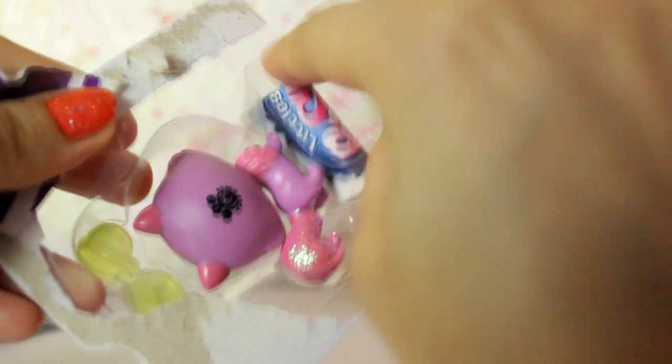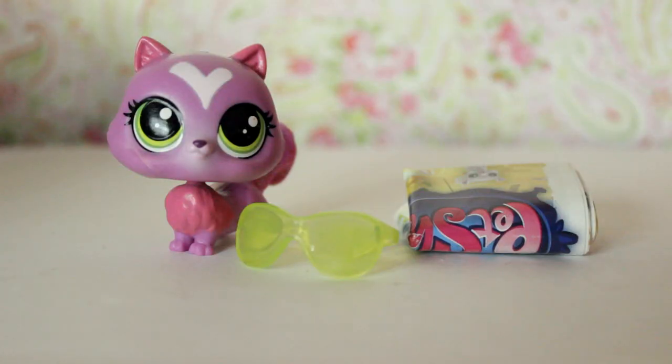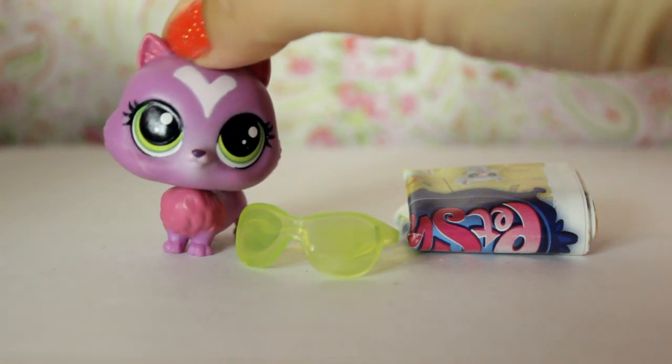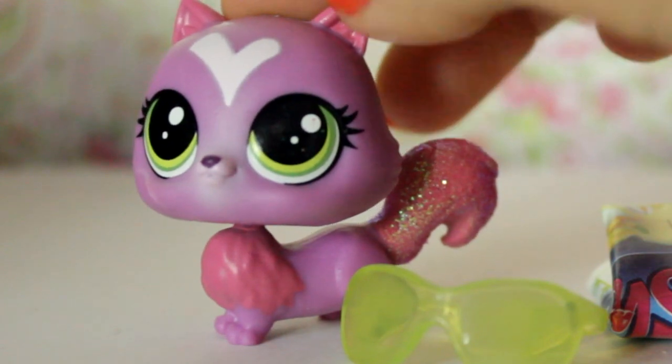Okay, here we have the checklist. This one is outdated but we can have a quick look at it. And then we have the pet — she comes with her little sunglasses. From the front she kind of looks like she's a mix of a Pomeranian and a Shiba Inu dog, but I'm pretty sure she's a cat.